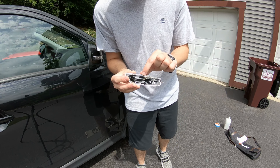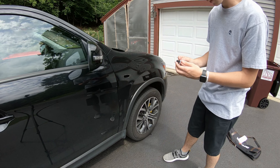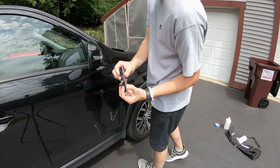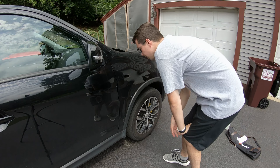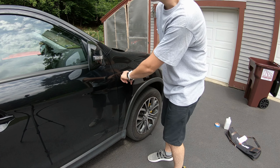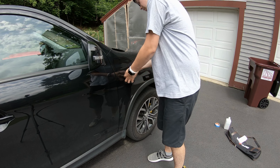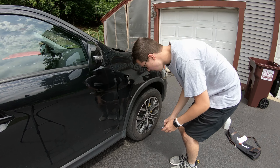The first thing was removing these. They have some sticky foam on them, so I just slowly worked under them with my fingernail and then slid them towards the back, releasing the clip. That clears the fender and gives you access to the wiring for the side marker.